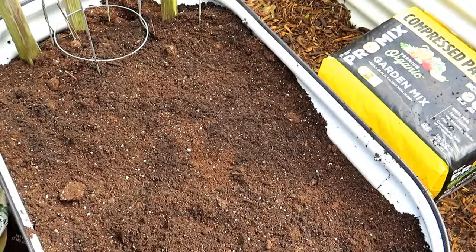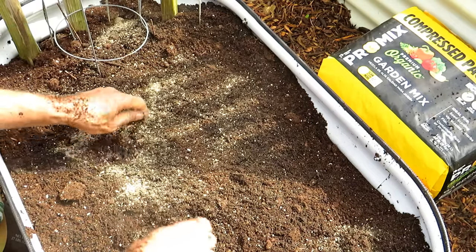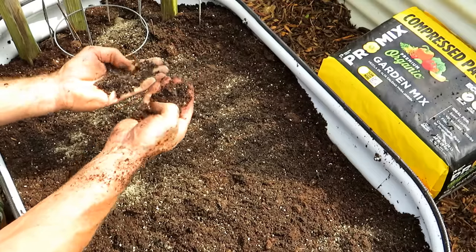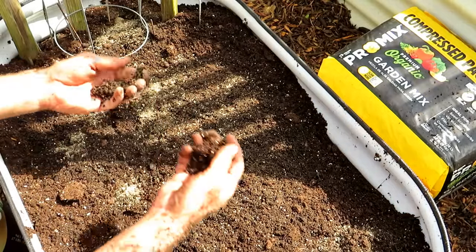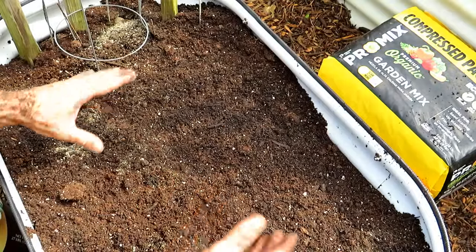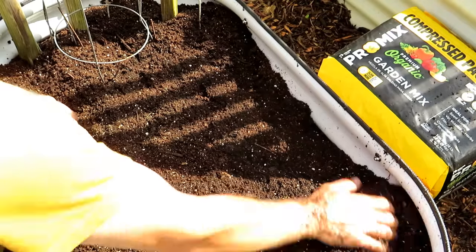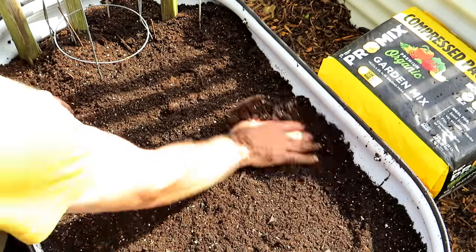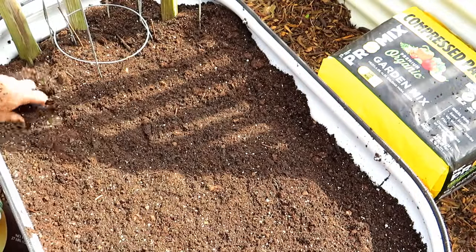That looks pretty good. At this point you could add a little bit more fertilizer. The organic granular takes time to break down with soil microbiology, so this will be available to the plant anywhere from two weeks to six or eight weeks down the line. We're going to put in some water-soluble fertilizer on the plants and into the bed after we plant - I will show you how to do that.